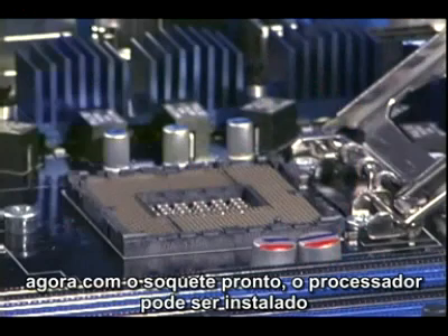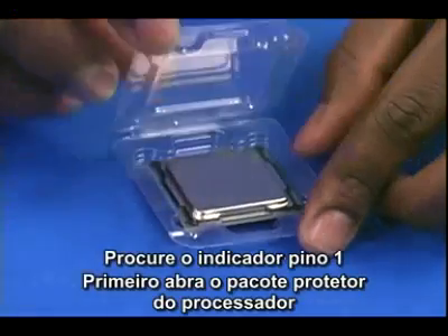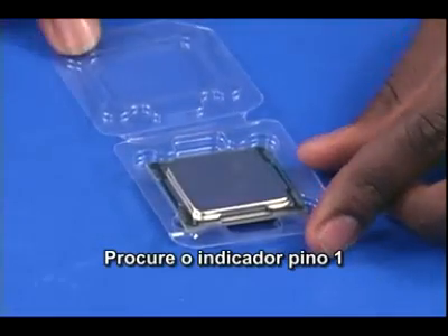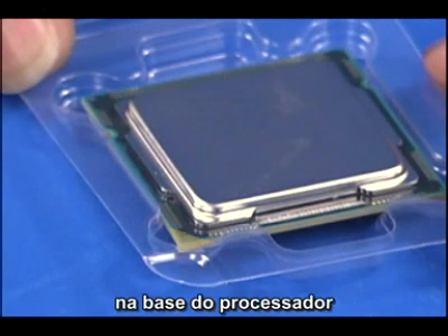Now, with the socket ready, the processor can be installed. First, open the protective processor packaging and locate the pin 1 indicator — the small gold triangle — on the processor base.